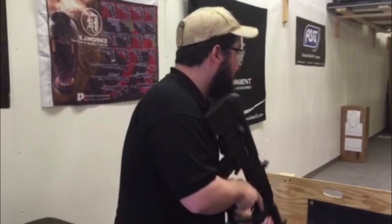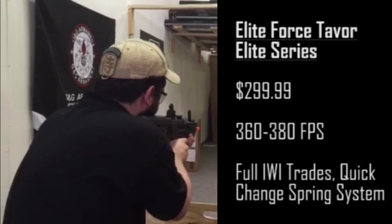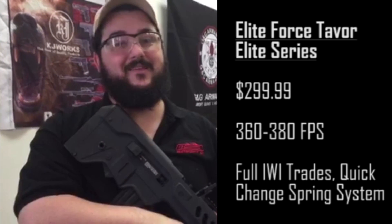Let's shoot this guy. Range hot! And that's the EliteForce IWI Tabor 21 Elite Series.